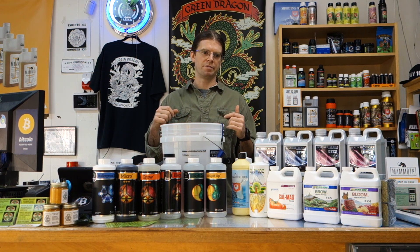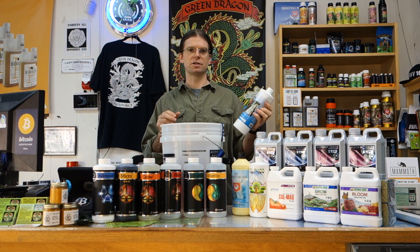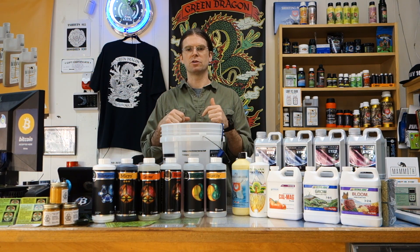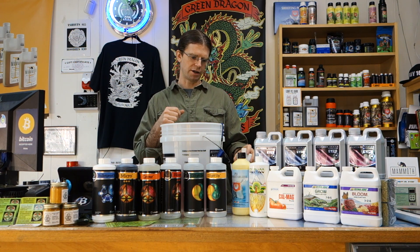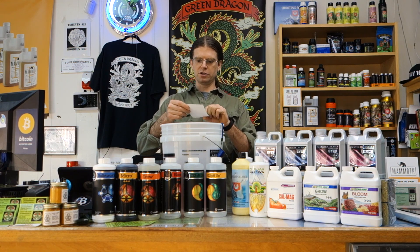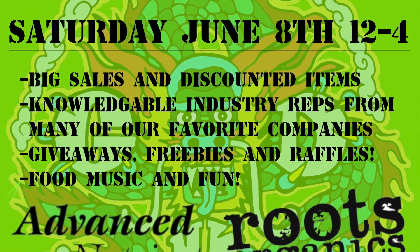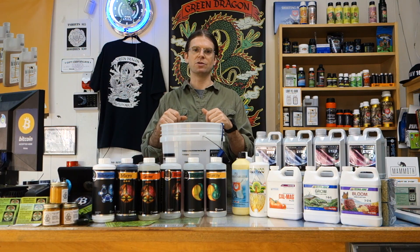After you've adjusted your pH, the last thing to add is beneficial bacteria or enzymes. I like SOS a lot for beneficial bacteria, and SLF-100 is a really great enzymatic product. Both help break down salts, keep your nutrients running clean, and assist with stronger roots and nutrient uptake. After adding those, you're good to go and ready to transplant. Hope you guys found this informative — let me know in the comments if you have any questions. We're having a customer day June 8th from 12 to 4 at our store, with Advanced Nutrients, Roots Organics, Mammoth P, and a local company called Organic Mechanics. Thanks for watching and hope to see you on the next one!